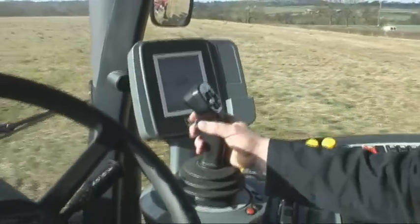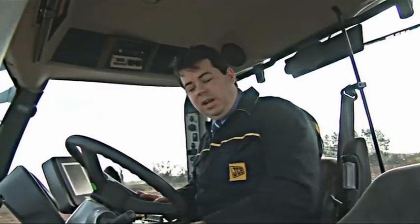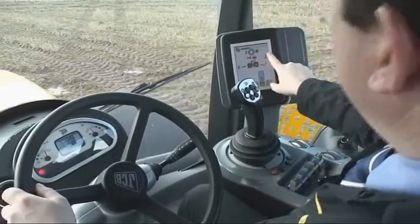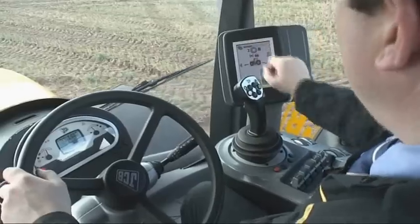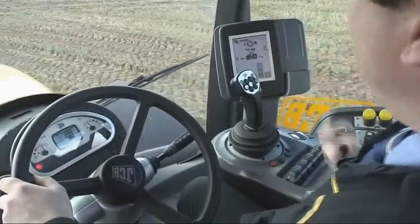We can then move the lever to the right and press the button, at which point the tractor will go through into the next range completely without the clutch. On our touch screen display across the top, it's showing us a graduated scale of the six power shift gears. We have two out of six available at the moment, and we're in B range.